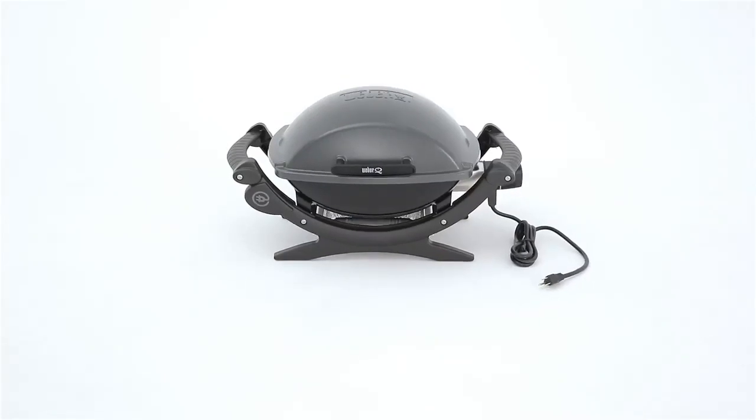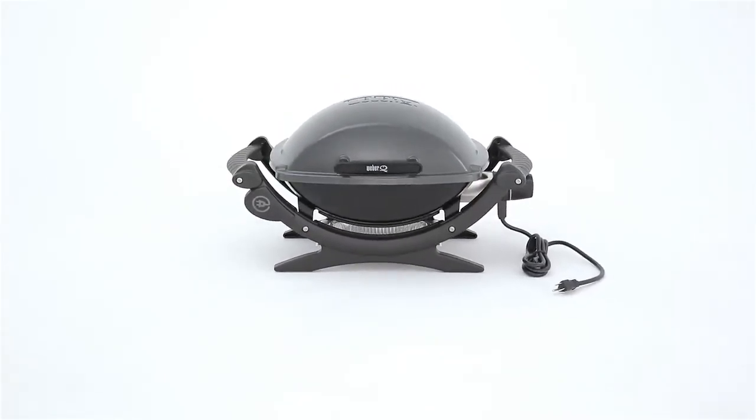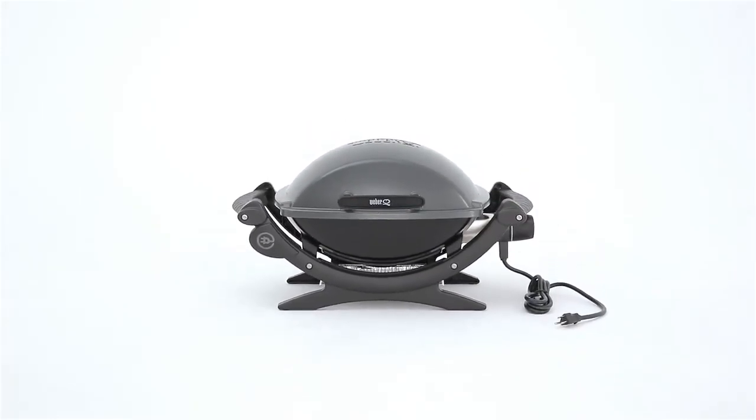Convenience just got a little more convenient with the Weber Q140 Outdoor Electric Grill. It offers high-quality, great performance, and it's easy to store and clean. Amaze yourself!